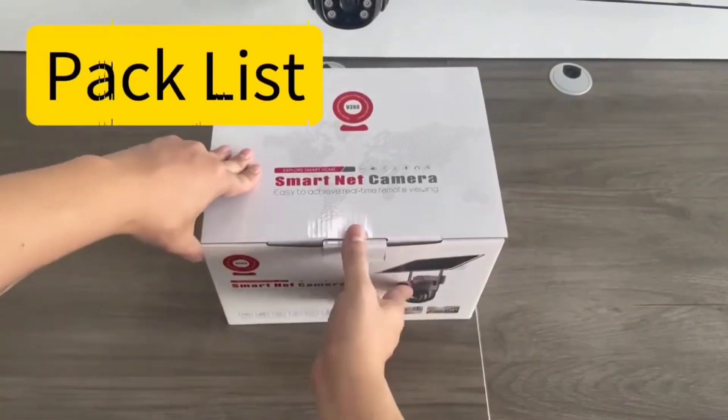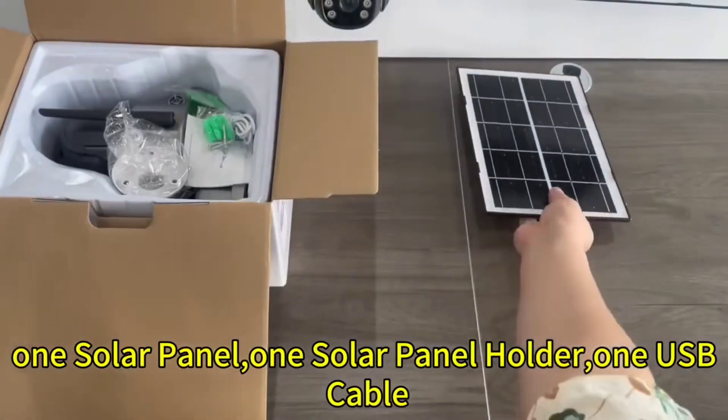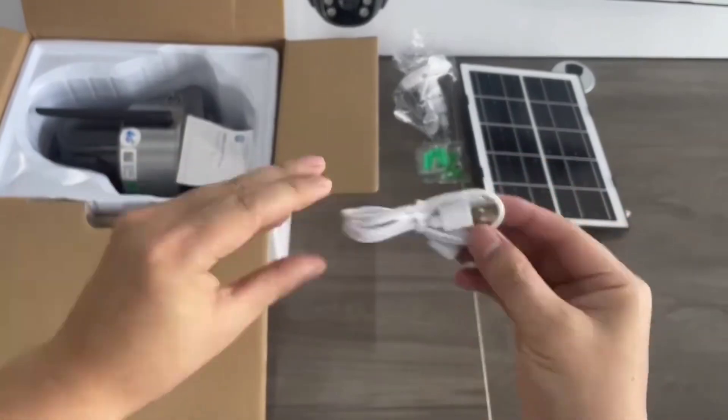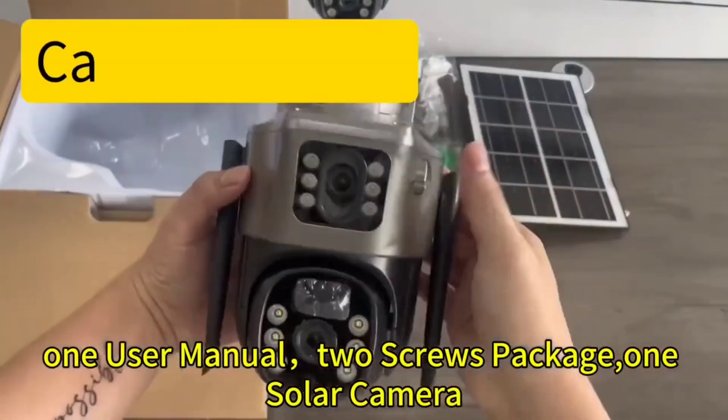Pack list: one solar panel, one solar panel holder, one USB cable, one user manual, two screws package, and one solar camera.